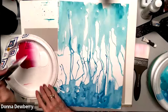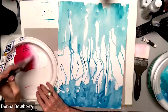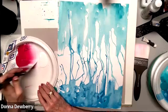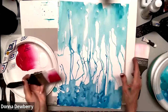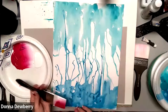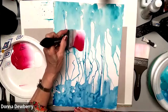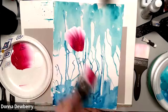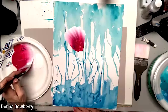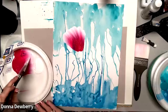Every time I come back to my plate I pick up white. You should have enough pink already loaded. I'm going to do a large rose — it should look like a seashell.